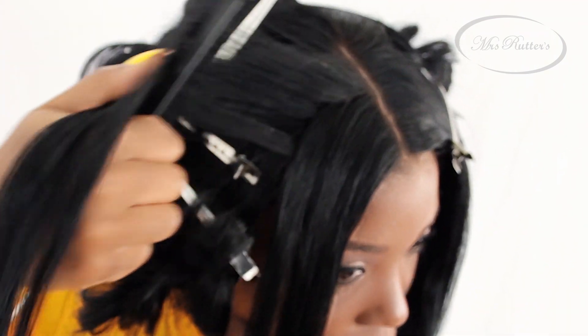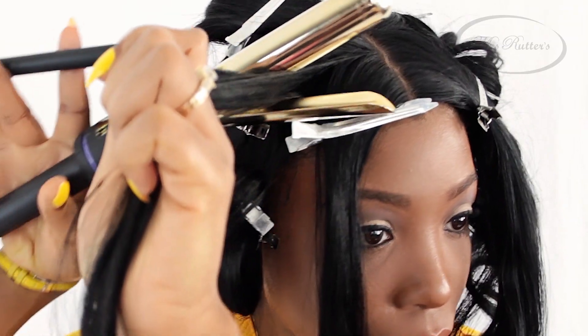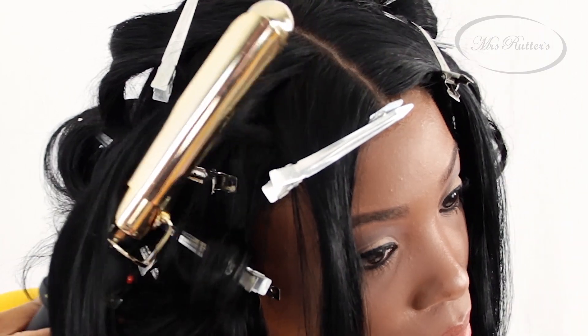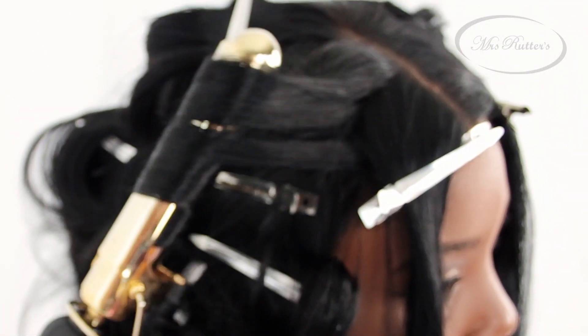Divide the section of your hair as you see here. Then take your comb and comb through your section to smooth it out, and clip the rest of the hair out of the way. When you insert your curlers, start at the very top of your section and slowly glide the curlers down your hair as you reach near the ends. Make sure you're curling away from your face to achieve this exact look.